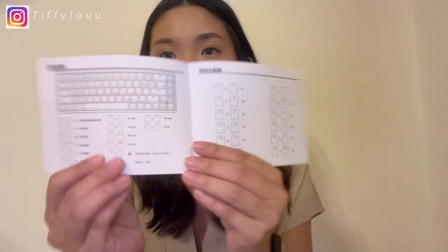It comes with a manual that teaches you how to connect the keyboard, what some special keys do, and all the instructions. Sadly, because it's a China brand, most of the instructions are in Chinese.